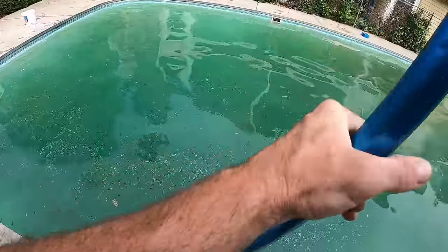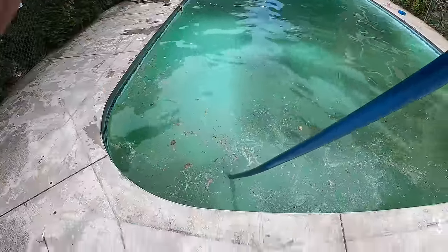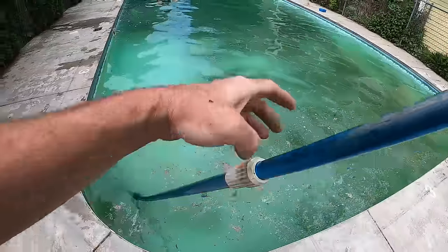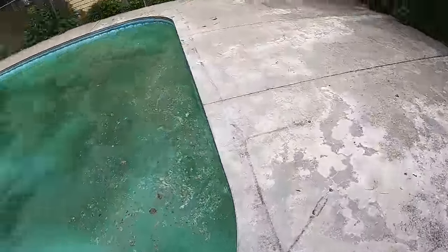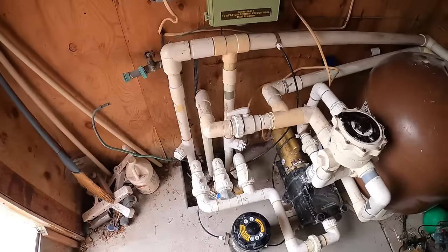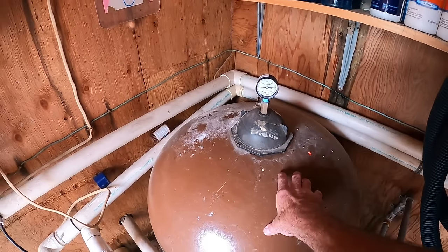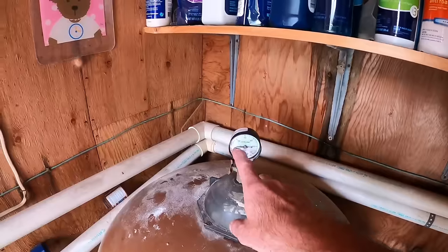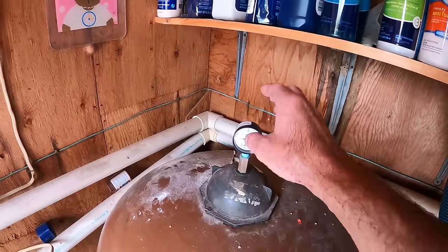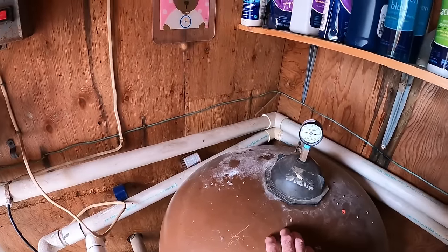Start by brushing our walls down with a wall brush, starting from the shallow end and sweeping down to the deep end. Whatever settles down there we'll vacuum out to waste. Another thing to remember when cleaning this pool up as quickly as possible: watch your pressure gauge on your sand or cartridge filter. This one started clean at 10 pounds, so when it gets up six to eight pounds we're going to backwash or clean our filters to ensure good circulation and get the stuff out as quickly as possible.